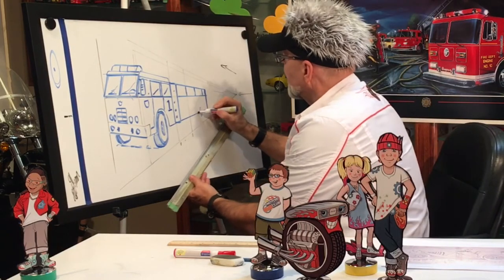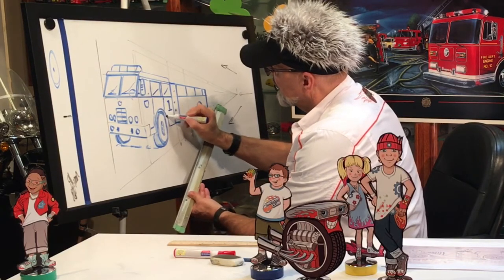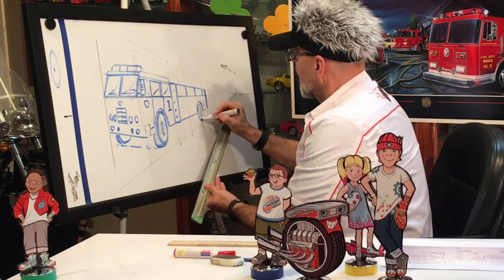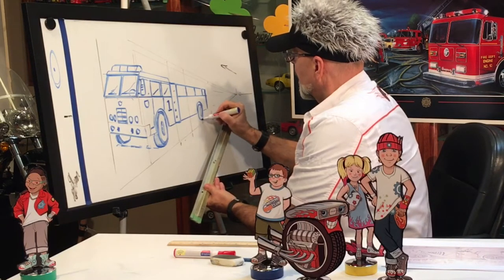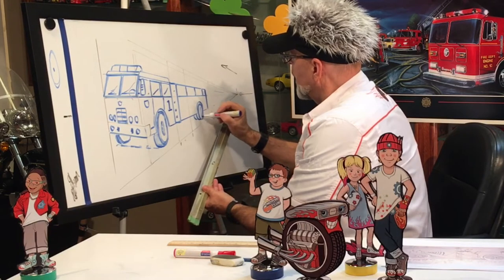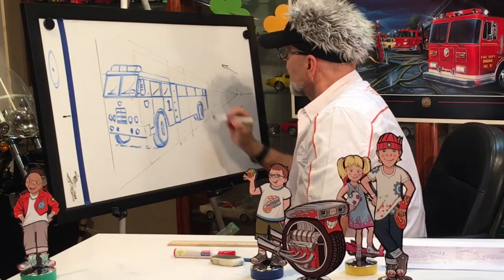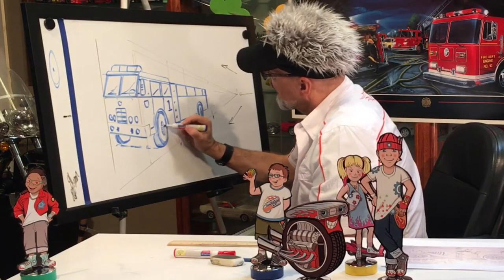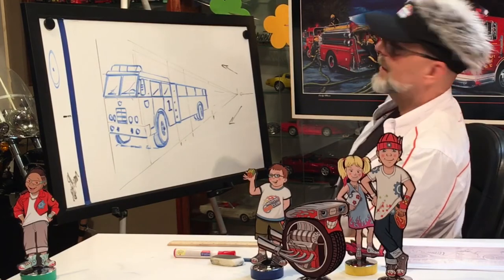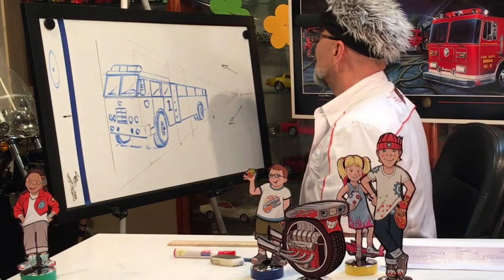Now we're going to do the big curve — just like this one here. Same thing, then we're going to put the ellipse again. This ellipse is always a little bit different and they usually have two big tires in the back — something like this. Let me put little dots in there. How does that look? It's starting to look really cool! Now let's finish the top.